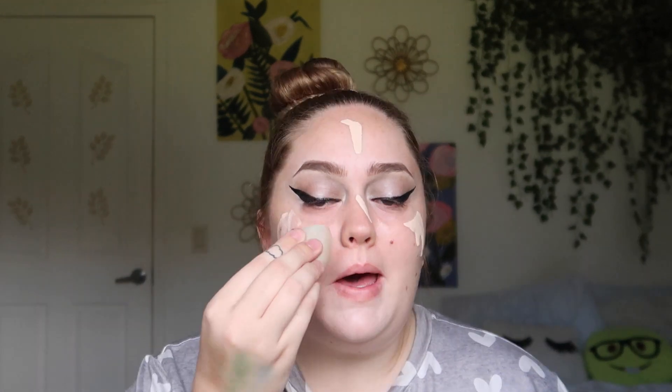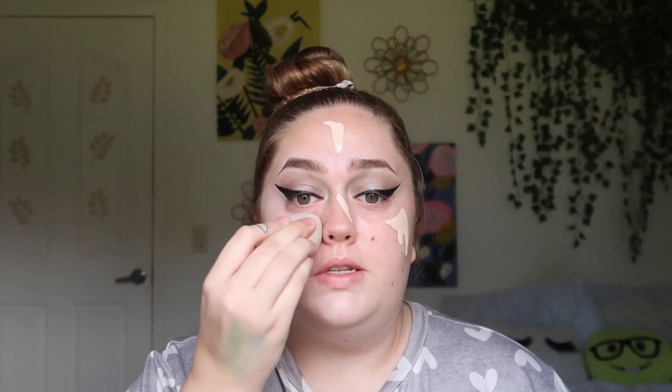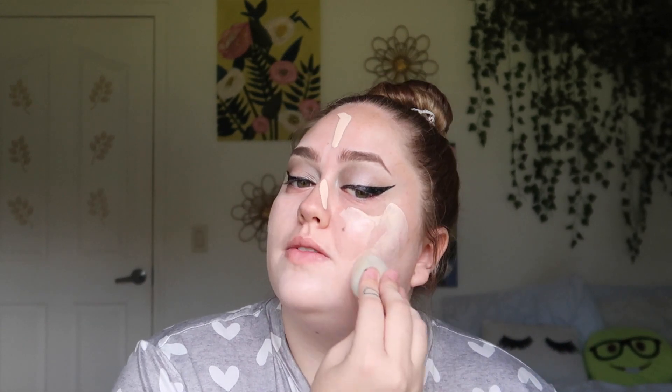I'm also using this sponge I picked up from Dollar Tree. It's not wet right now, so I just put some setting spray on it to dampen it. I've gotten a lot of stuff from the CoverGirl Clean Fresh line at Dollar Tree — I love this line and this foundation. I'd love to try their powder and concealer too.